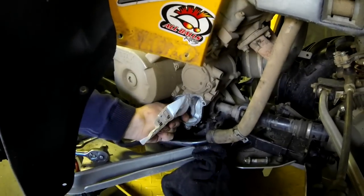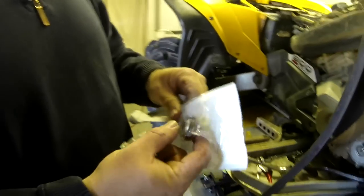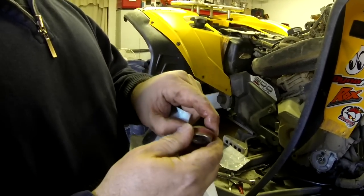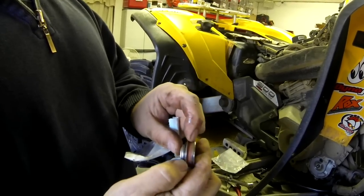Now you can see this is all one piece. It's kind of tough to tell just looking at it inside the machine, but once you have it in your hand you can see it's all one solid piece. So basically what we're going to do is destroy this part here — we're gonna hack that out. Once we pull that out it's held in with a spring.